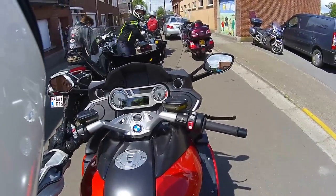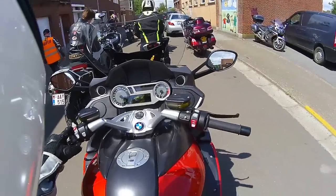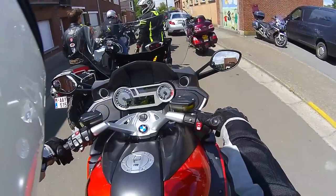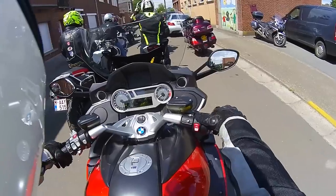Still have no feedback whether or not these lights are working. This is to turn on and off the normal riding lights. We've got modes — these are engine modes I suppose: Dynamic, Rain, and Road. Let's put it in Dynamic.